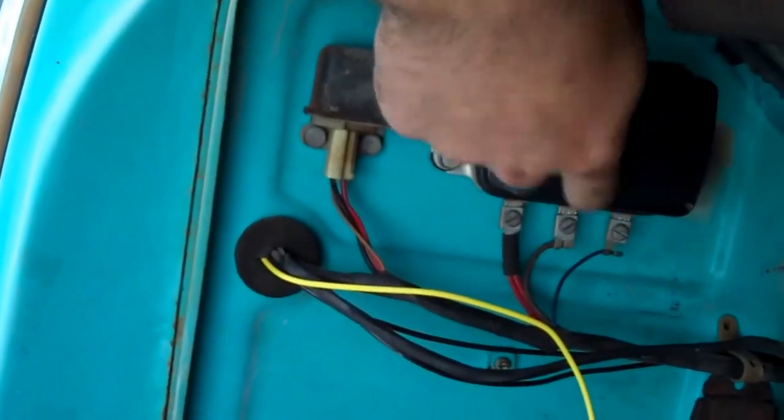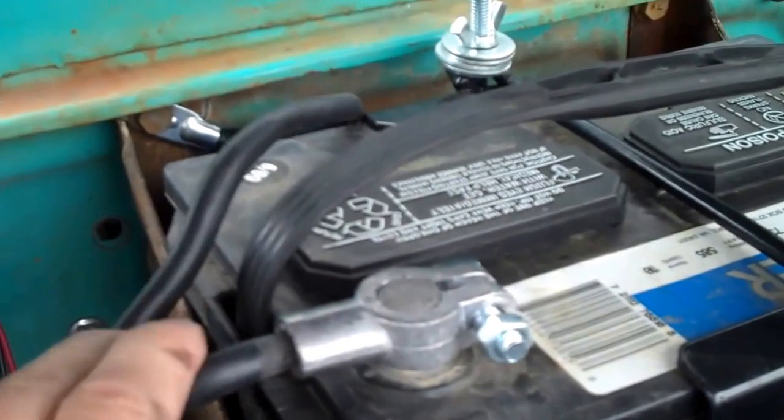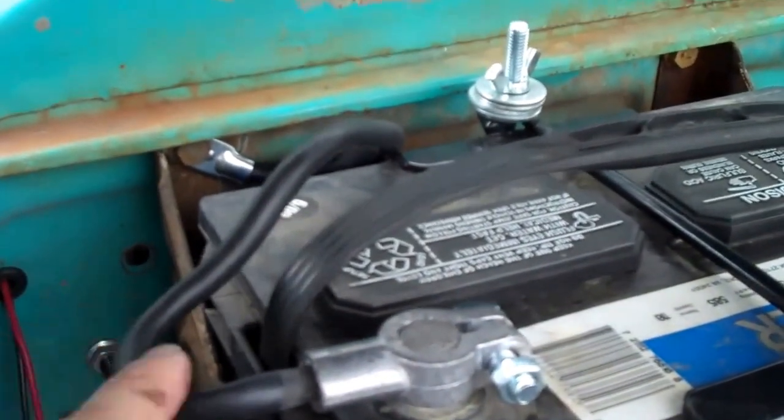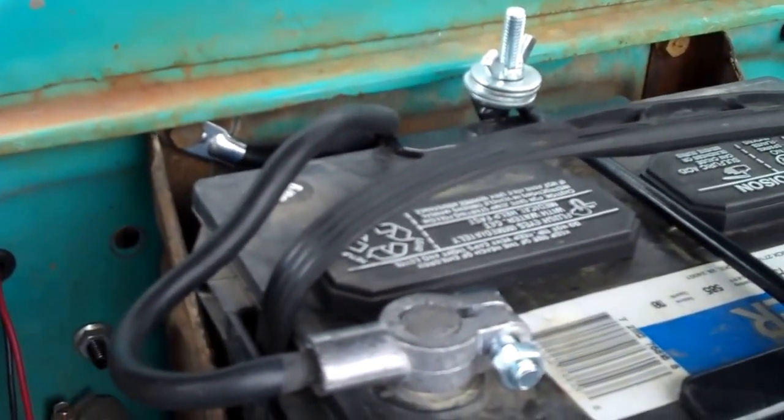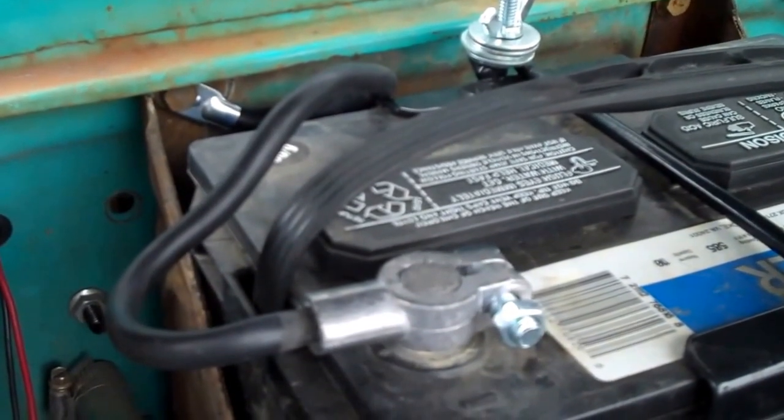We're going to leave this on there just in case we ever decide to hook up a generator again. While I was at it, I went ahead and replaced this cable here — the old ground cable — with a newer cable. It doesn't look as cool as the old vintage ones, but it'll give you a lot better ground connection. It'll help brighten up your headlights, increase your alternator output and everything. There's also one between the engine and the cab that needs to be replaced on the bottom there.